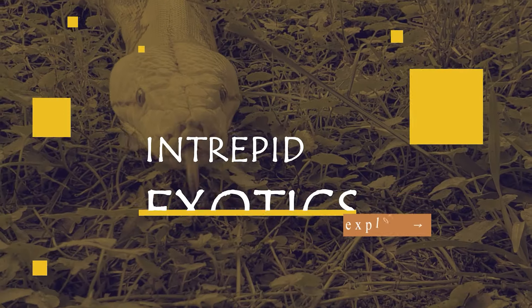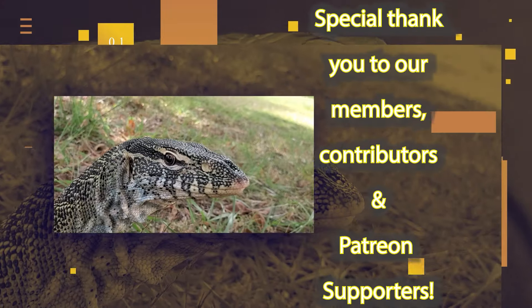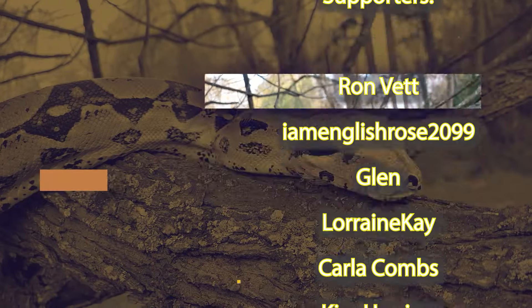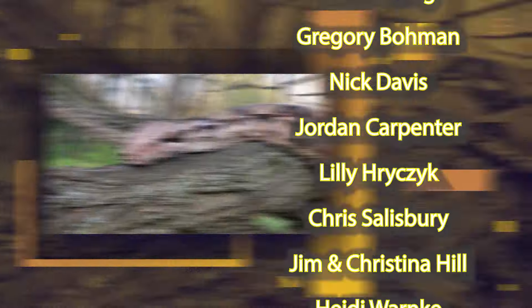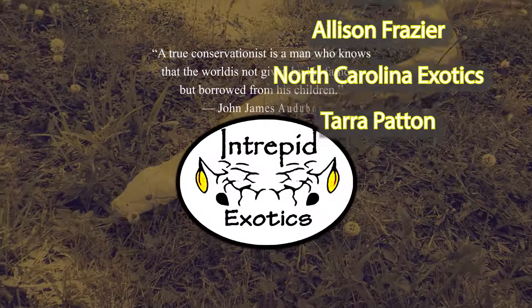Today we're going to be going a little bit deeper into tap training here at Intrepid Exotics. Whether you're a lifelong keeper or just getting started, help us encourage responsible keeping, conservation, and public education in the interest of keeping our reptiles safe and healthy as we protect them for future generations. You're invited to spend time with us as we experience these awesome animals together on Intrepid Exotics.